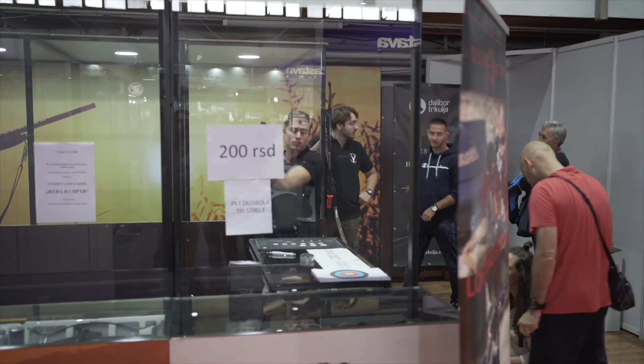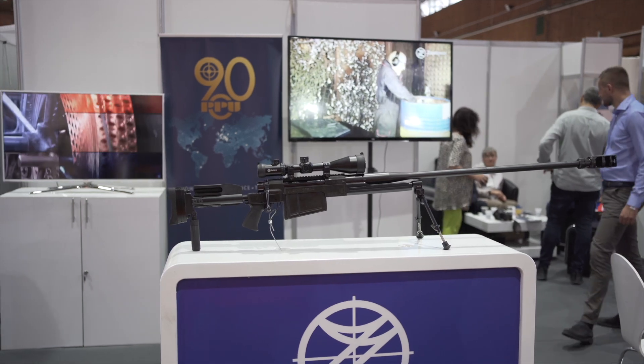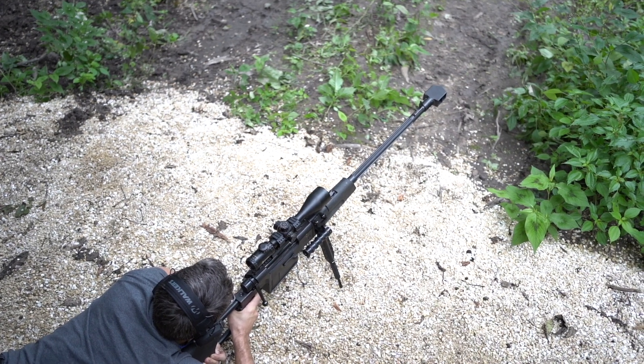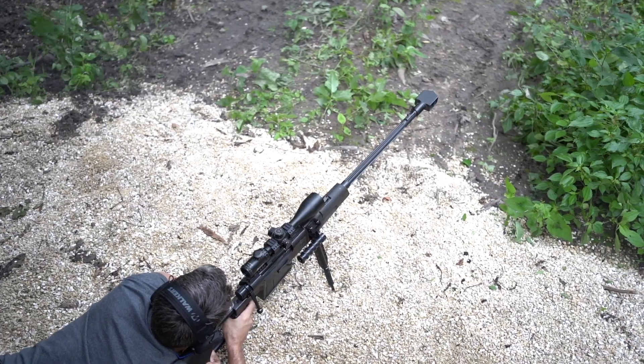First time for us, kind of cool. You can see it's geared towards outdoorsmen, hunters, shooters. We're here at the Zastava booth, Serbia's own. Many of you are familiar with the M93, the Black Arrow made by Zastava - an anti-material sniper rifle in .50 BMG.